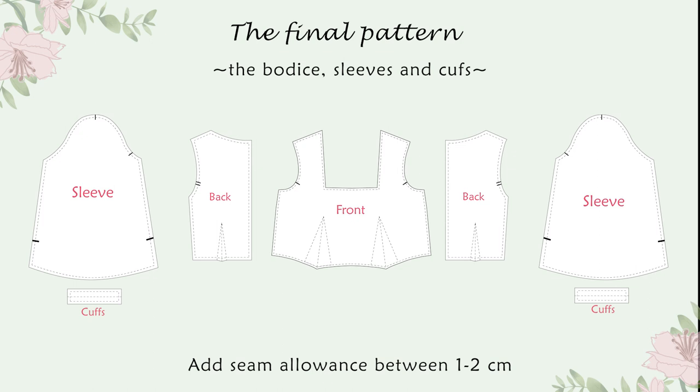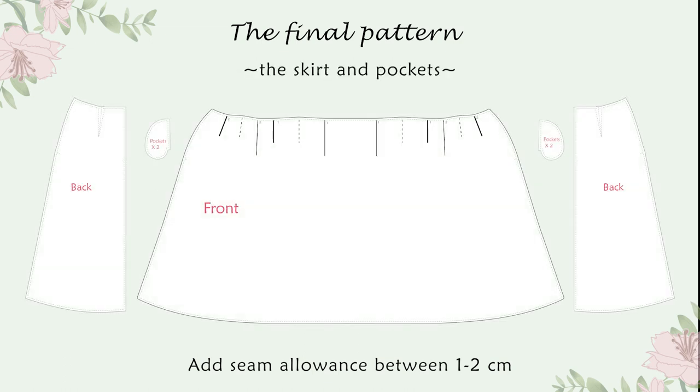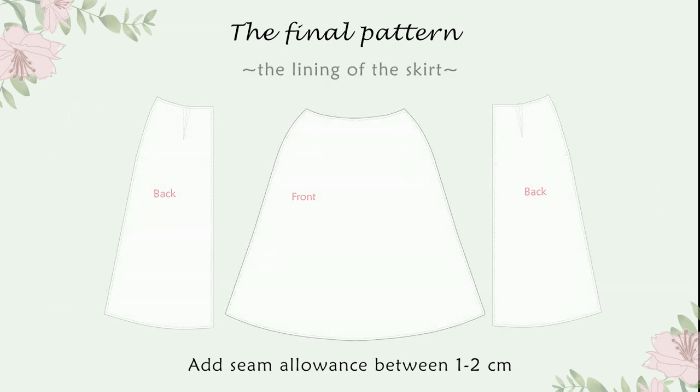To summarize, we have the final pattern for the bodice, sleeve and cuff, the bodice lining pattern, the skirt pattern and pockets, and optionally the pattern of the skirt lining. Don't forget to add a seam allowance between one and two centimeters.